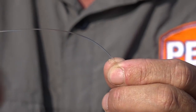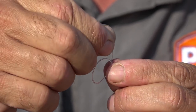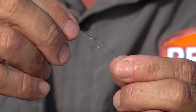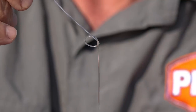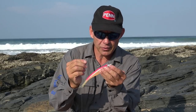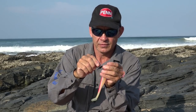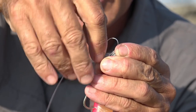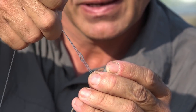To tie the knot, take your main line — when you're spinning it's going to be a piece of fluorocarbon line. Just make a simple loop knot, like a granny knot or loop knot. Then grab your lure and put the tag end through the eye of the lure. After that, take the tag end and push it through the little loop knot you made, then tighten everything a little bit.